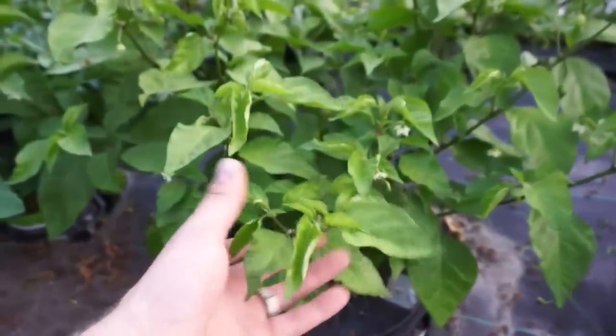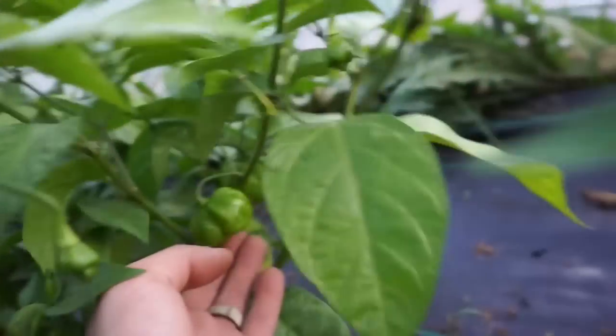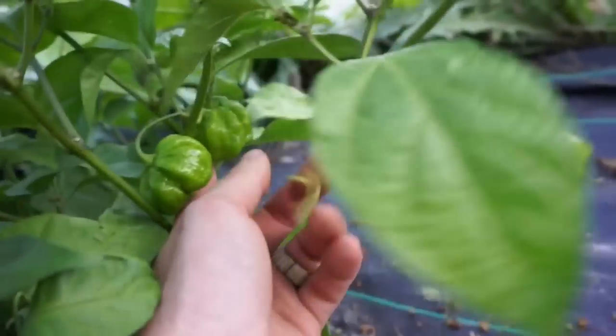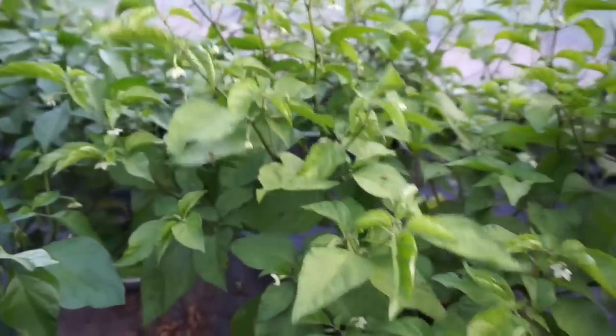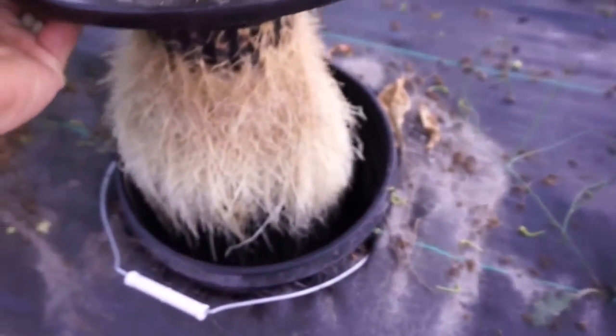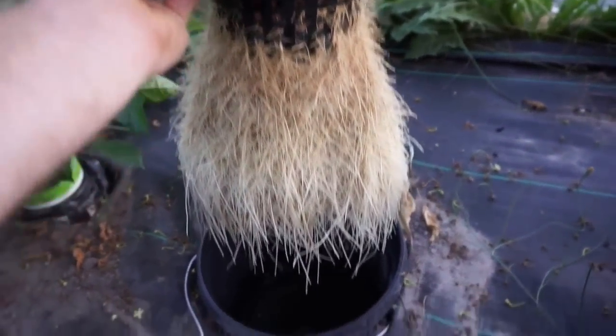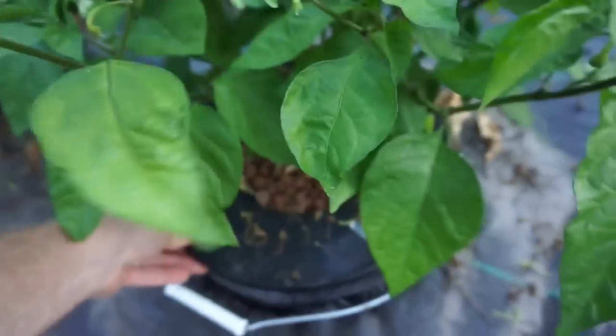The third five-gallon bucket is the Urban Hydroponics — super bushy, lots of growth, tons of flowers, and we're starting to get quite a bit of fruit going. Overall, super easy with the nutrients and pH — never have to adjust it. Change the nutrients every so often. And look at that nice root growth — looking awesome. Glad I lifted that because it looks like I'm going to need to change the water on that tomorrow.